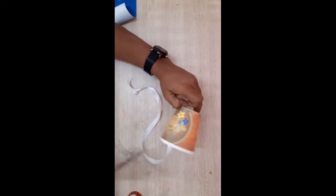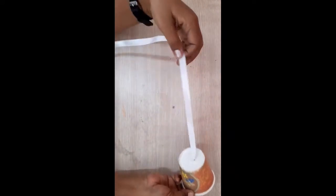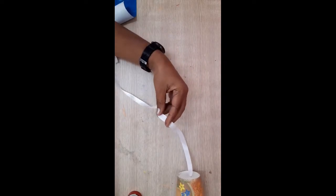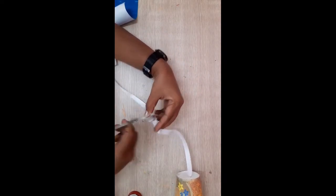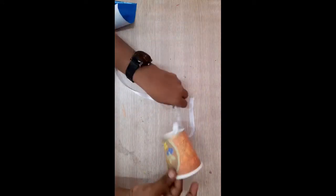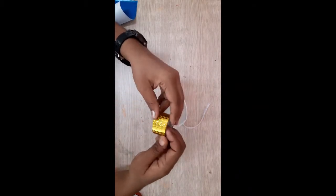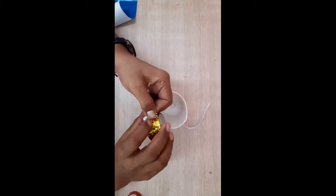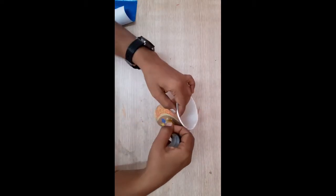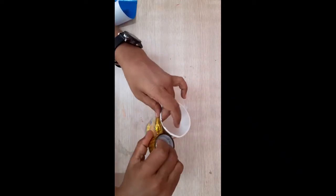Slowly remove the ribbon from the other side. How much you need, that much you can cut. I need that much. Now take cello tape and wrap that cello tape very carefully over the cup.